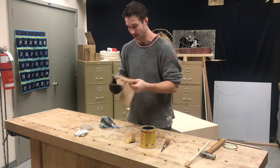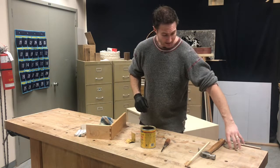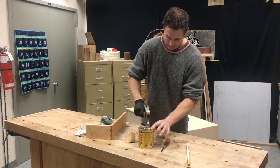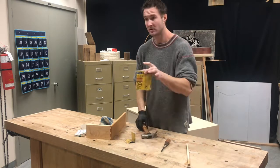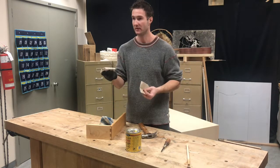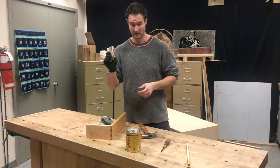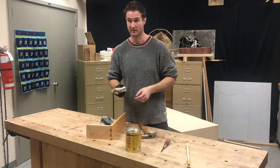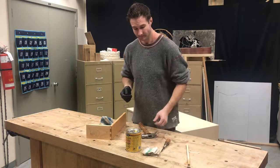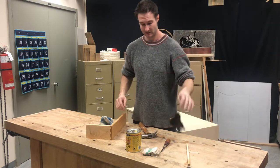Just a couple of things about putting stain away: make sure the lid goes back on - take a little hammer and tap it back on. Make sure it goes back in the yellow fire cabinet. Your rags or paper towels that have had stain on them have to go in the metal fire can in the stain room, because they will spontaneously ignite. Make sure the stain room is tidy when you're done. Gloves just go in the garbage and that's it.